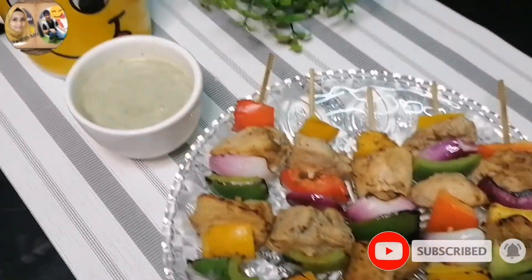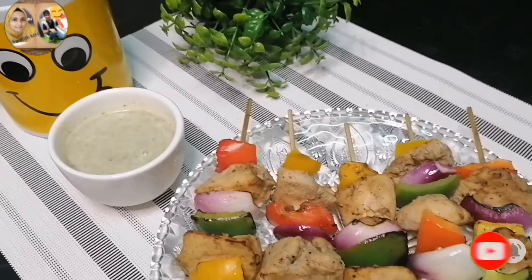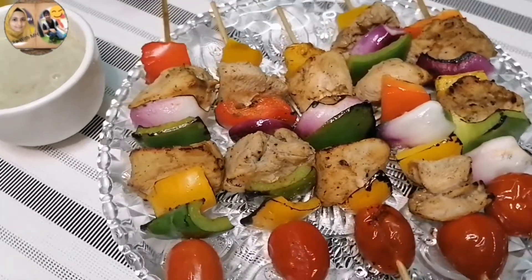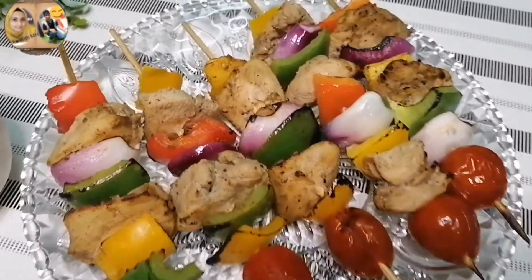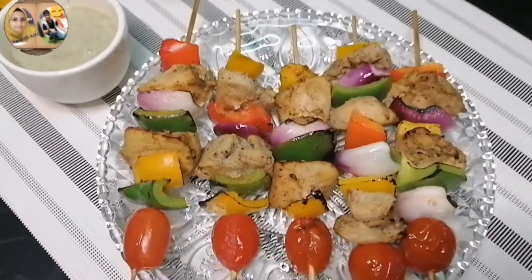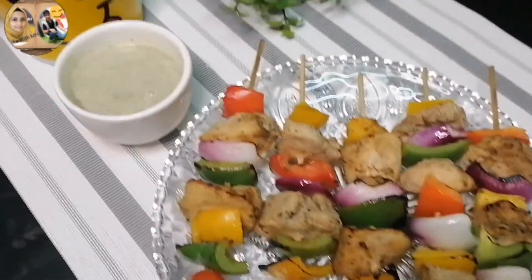Alhamdulillah, our very delicious and very quick chicken shashlik sticks are ready. You can serve them from the oven and eat with roti, ketchup, or chutney.